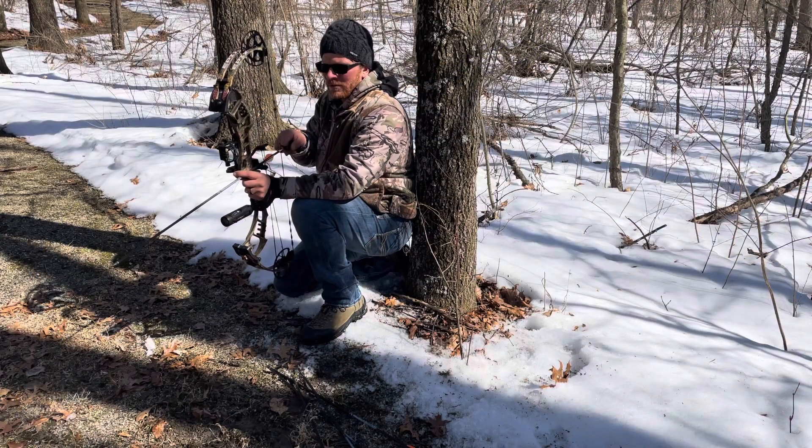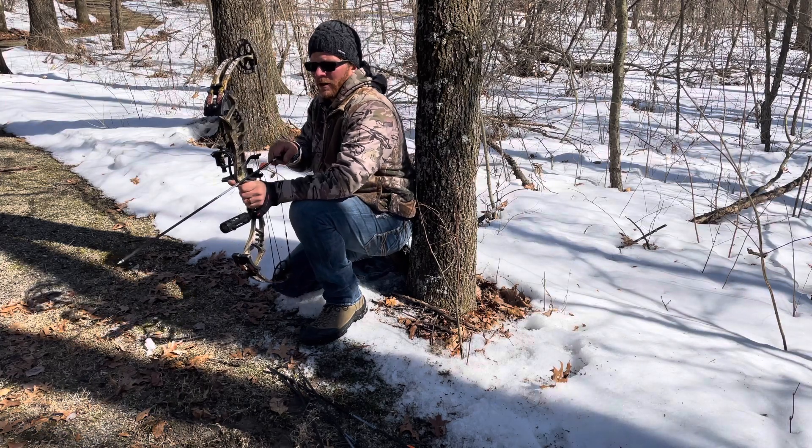I'm going to try a kneeling shot like this, because this is another scenario I could find myself in while turkey hunting this spring.